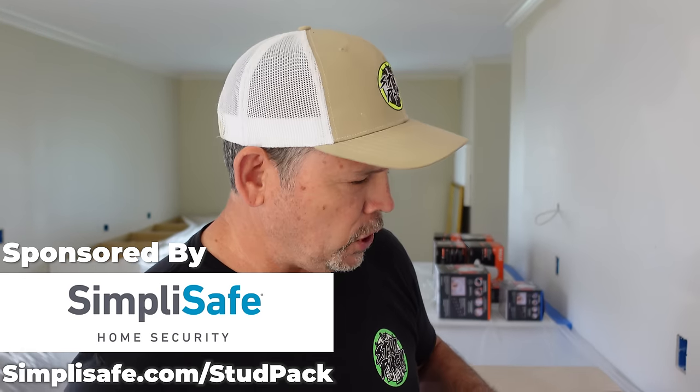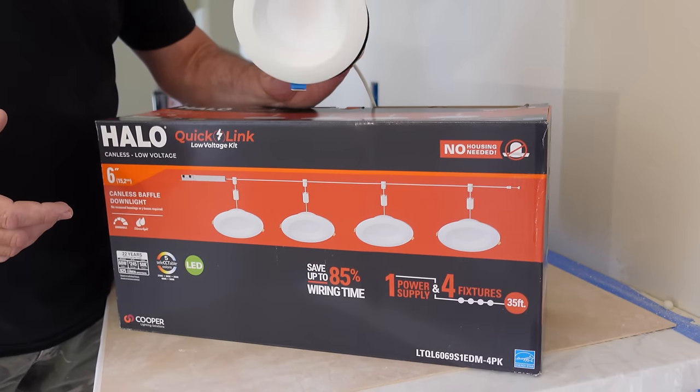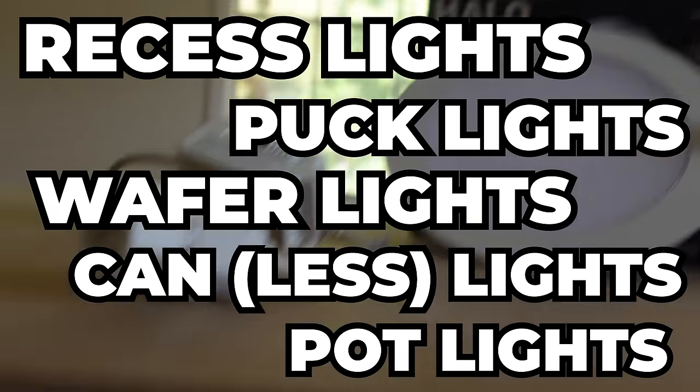There are a ton of videos on YouTube about how to install these. What are these? Well, they go by a ton of different names: recess lights, puck lights, wafer lights, hand lights, pot lights. The list goes on and on and it gets pretty confusing.